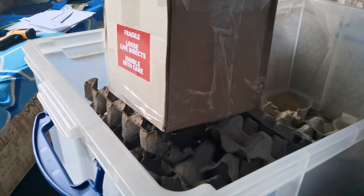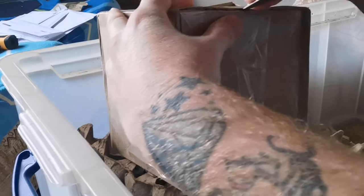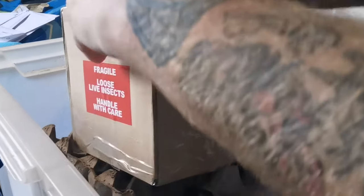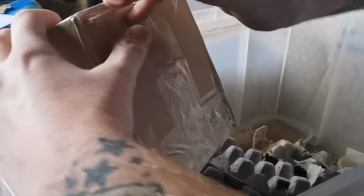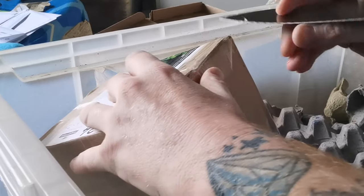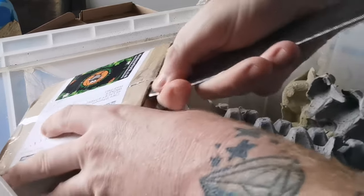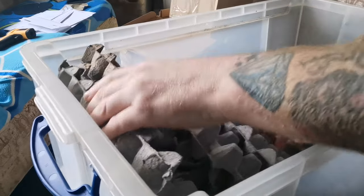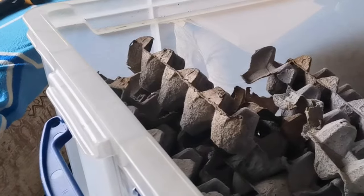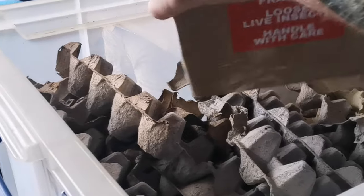That must mean this box has got the roaches in. It's sealed up really well, but loose roaches could scare anybody. I've got a fresh moisture source down in the bottom corner because when you get any live food online — or even from a shop — they tend to arrive a little bit dehydrated.